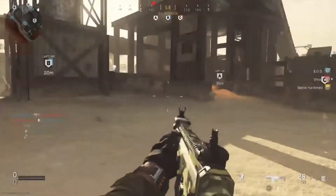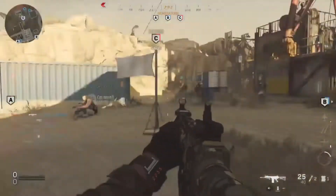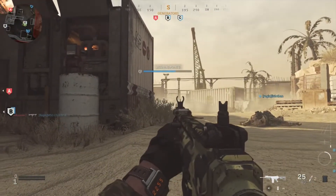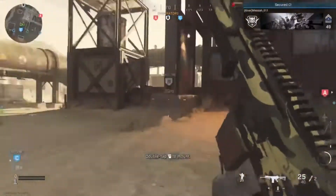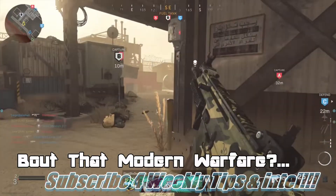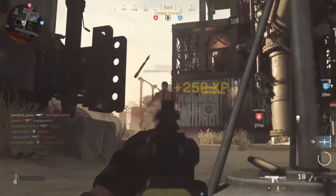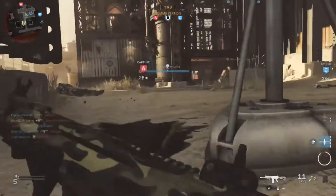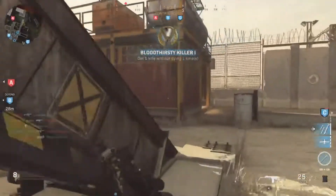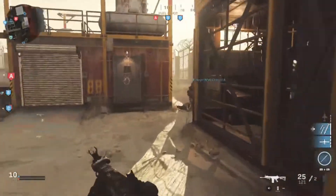Plenty of us gamers, especially PlayStation - sorry Xbox - have looked into finding an easier way of getting access to a button without removing our thumbs from the thumb sticks. Those same gamers looked up controllers that could do that - elite controllers, pro controllers - and then you see the price tag: about $150 plus. Who's gonna pay that? Majority of us don't. Well now there's an option at a cheap, pretty decent deal where you can just buy the attachment itself and throw it on the DualShock controller.